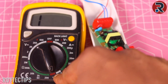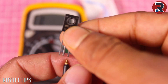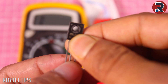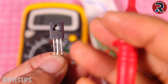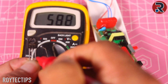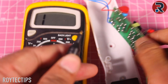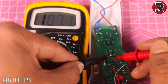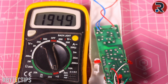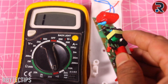To test this NPN transistor, we need to set the multimeter to buzzer mode. I have the same model number NPN transistor here. On the positive, we will test with the negative lead — on one side it will show some value, and the other side it will show no value. Now check it on this board: it's showing some value on one side and also showing some value on the other side. So I think this transistor is the main culprit — this transistor is dead and we need to replace it.